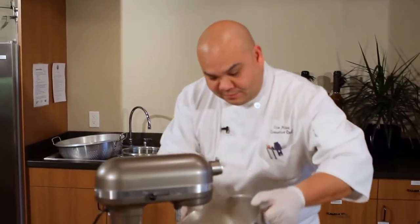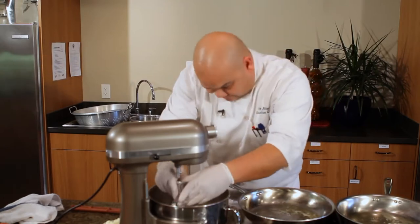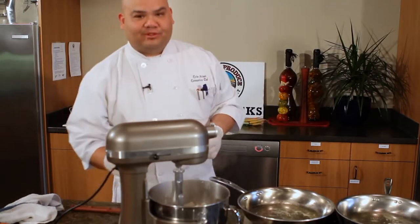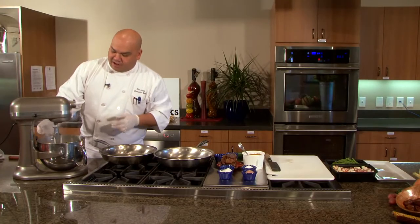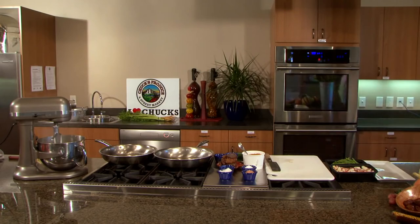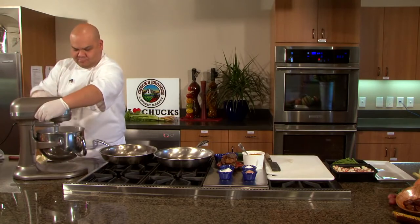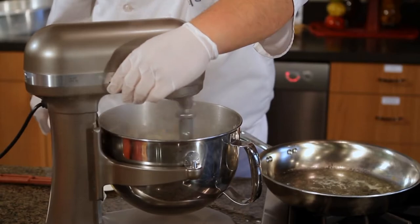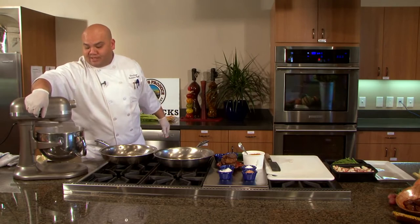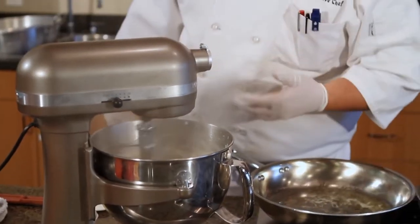So I'm in my mixing bowl, back to the mixer, and I'm going to use my paddle attachment. Some people like to use the whip — I prefer the paddle; it gives a smoother, creamier finish. Right now I'm adding cubed fresh cream butter, about two ounces. I added my cream and my sour cream ahead of time. Usually people add that at this time, but I like to put it in at the bottom so I get a base going.